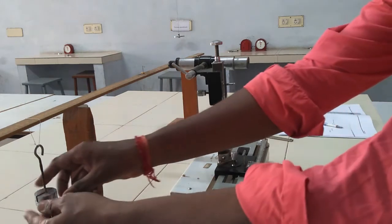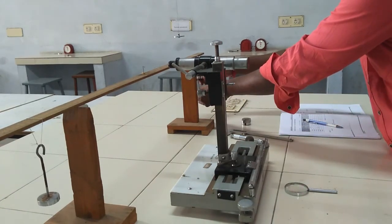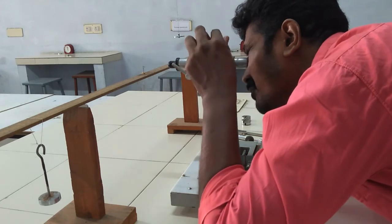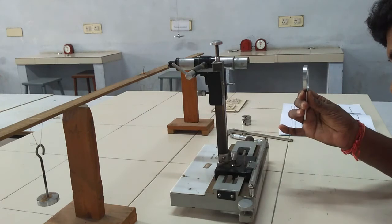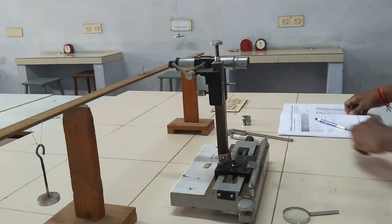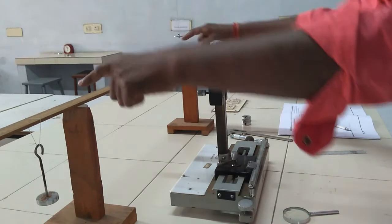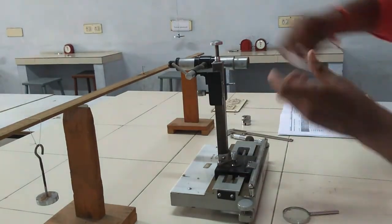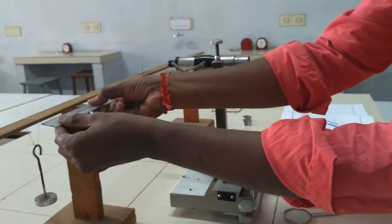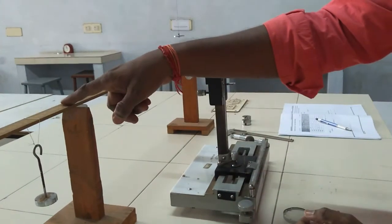The microscope least count is 0.001 cm. Remove one more 50 grams on both sides; here the total mass returns to W, which is the final unloading result. The pin images move upward and horizontal lines are set using screws to get readings of MSR and VC. Here, L is the length of the bar — the distance between the two knife edges — and e is the distance between the slotted weight and the knife edges.